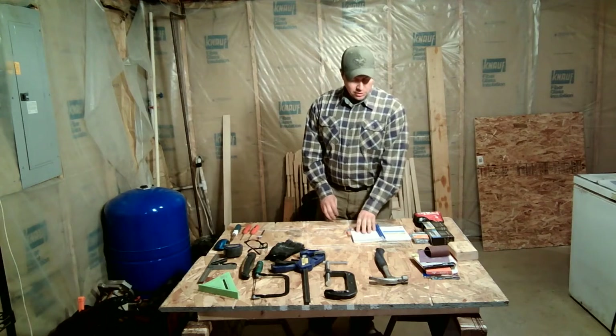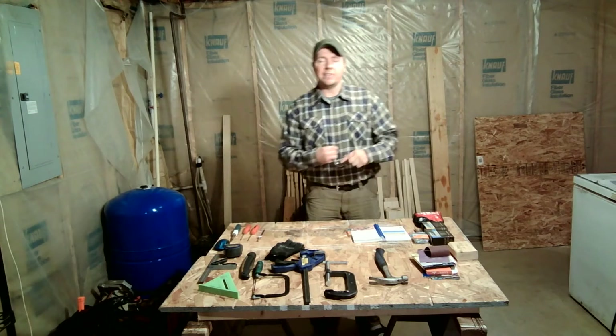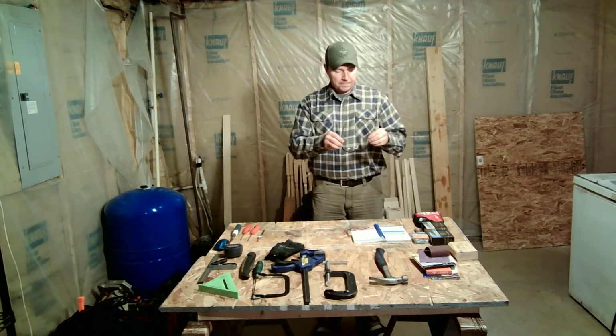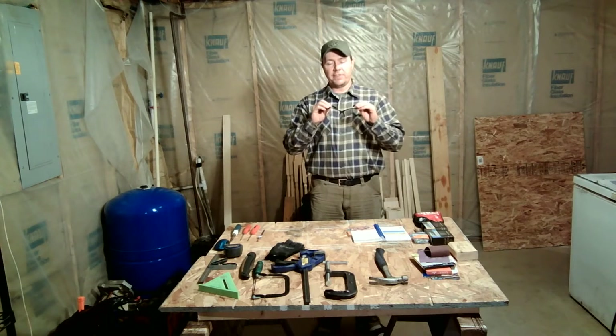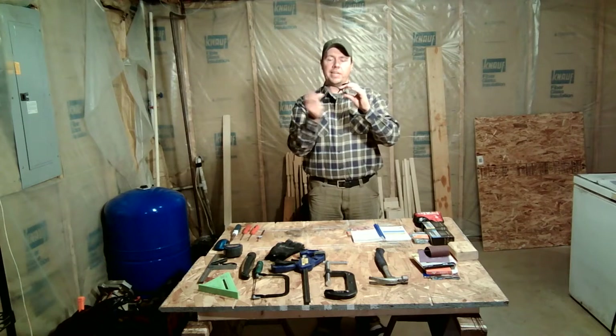The first thing we need to learn about is our safety gear. Safety glasses are of the utmost importance. With almost anything that we use, especially in woodworking, there could be flying debris that could affect your eyes. Make sure you have a good set of safety glasses that not only cover your eyes from frontal impact, but also from a side impact as well.